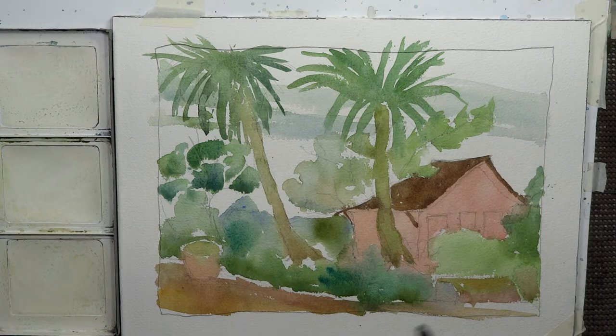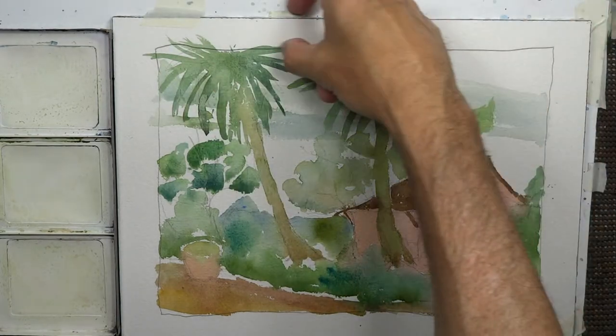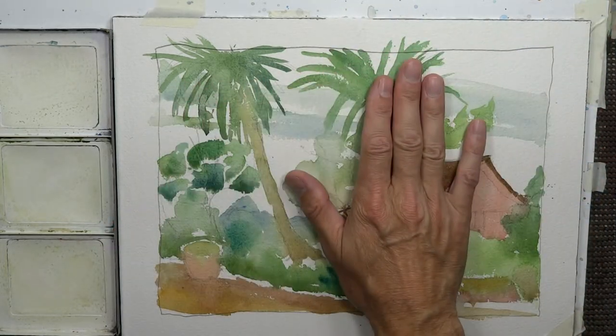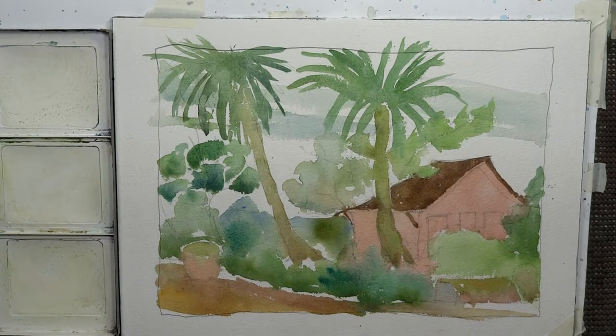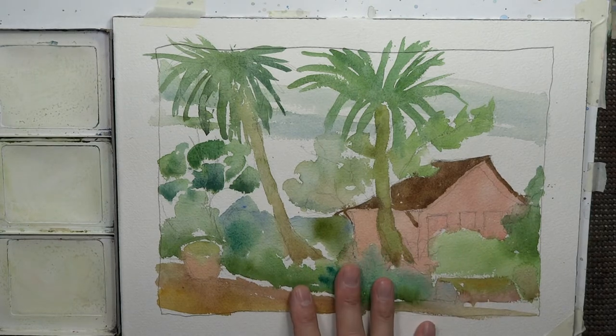With the glazing technique, we go with all light values first. What we're looking at right now is actually dry — we let this dry overnight. I'm using the gummed paper Arches gummed watercolor paper. Once it dries overnight the sheet goes back to a nice flat state, which is great to work on.